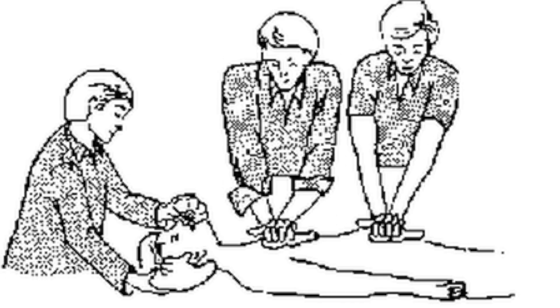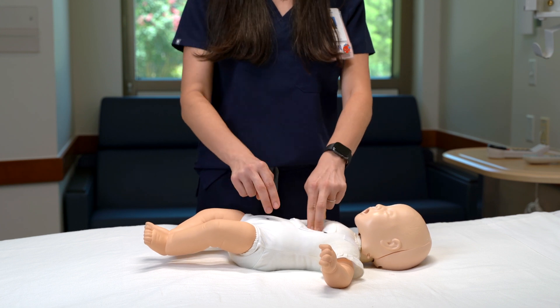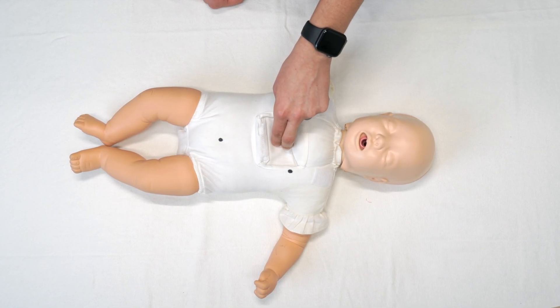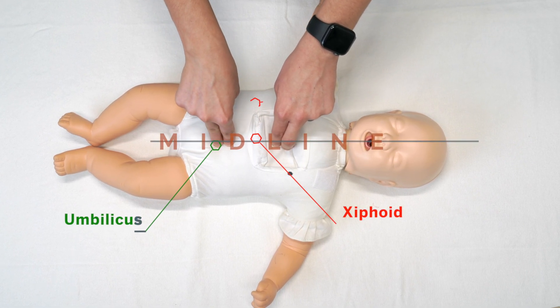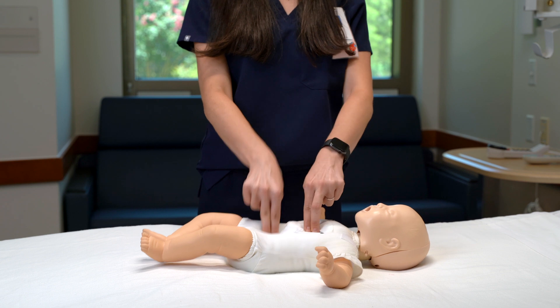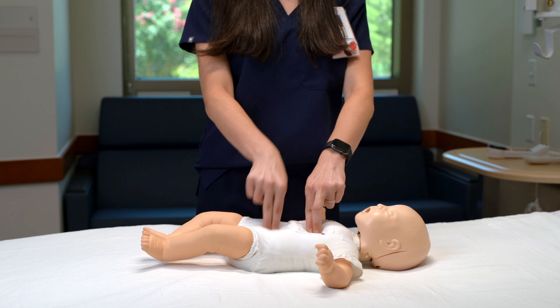IAC-CPR can be performed with one or two compressors. In smaller children, less than 15 kg and neonates, it is easily done by a single individual with one hand performing chest compressions and the other performing abdominal compressions. Hand placement for chest compressions is done according to AHA guidelines. The rescuer's hand or two fingers in neonates and infants should be placed on the umbilicus in midline. Avoid the xiphoid process, liver, and lower rib margins. Compress the abdomen counter to thoracic compressions — that is during thoracic relaxation — at the same rate with a 50% duty cycle to produce a seesaw effect.